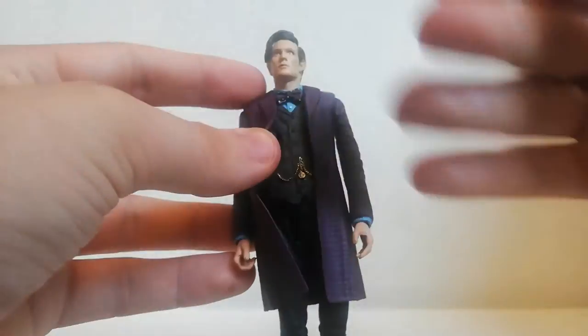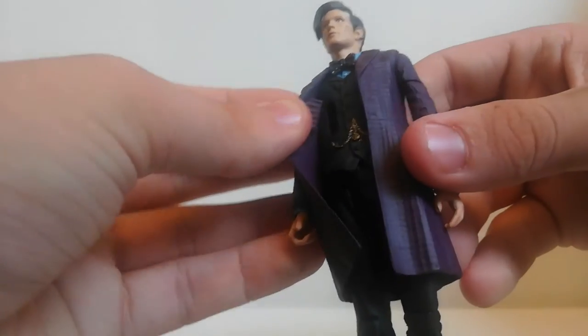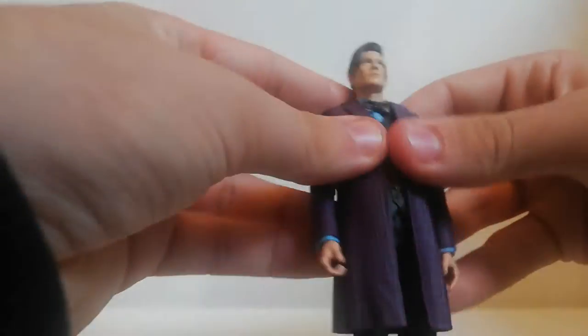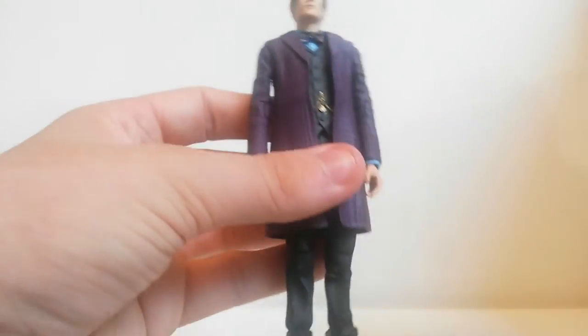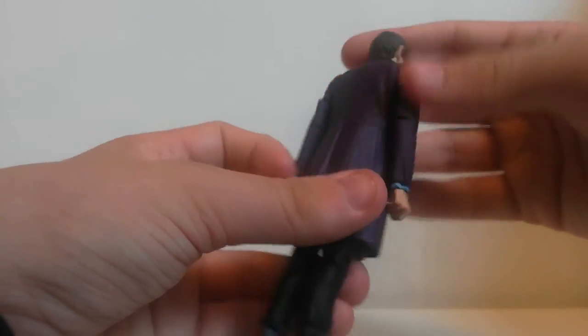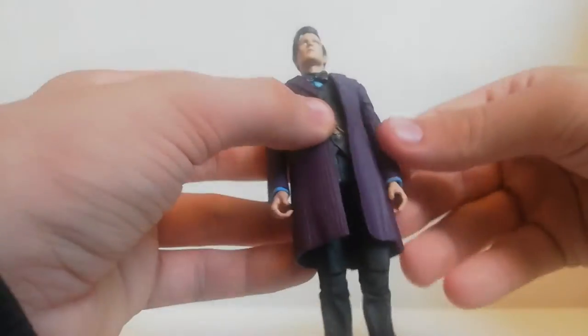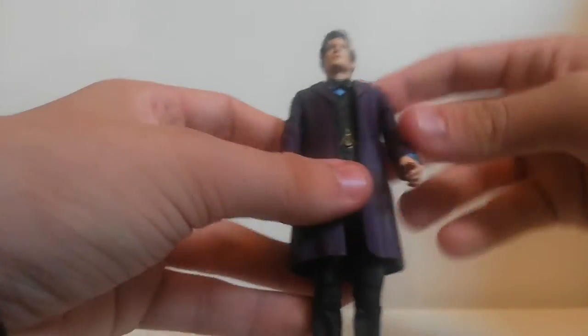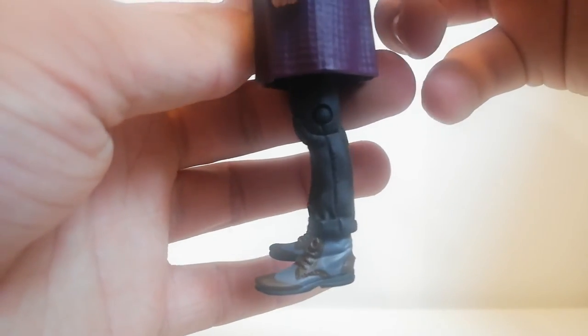Because all of this figure is swappable, you can actually swap the chest piece out — these pieces just slot in but don't slot in very well and do tend to want to come out. The sleeves are in the coat design with a blue taper on the end. The hands are posed in a sonic-holding hand and one open clasped hand. The trousers are plain black Matt Smith trousers with boots given nice paint detailing in brown and gray.